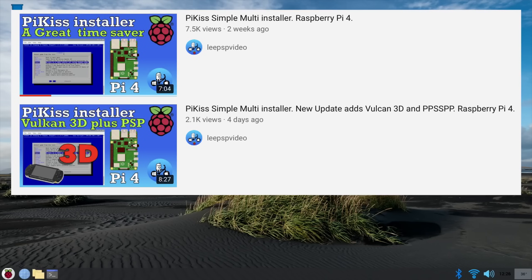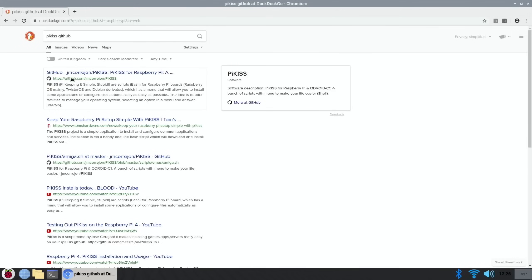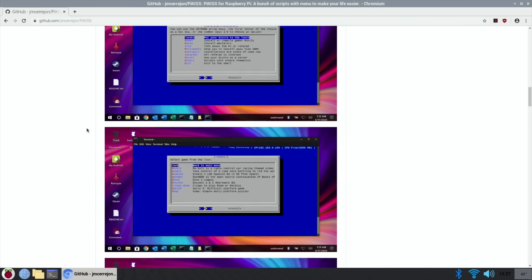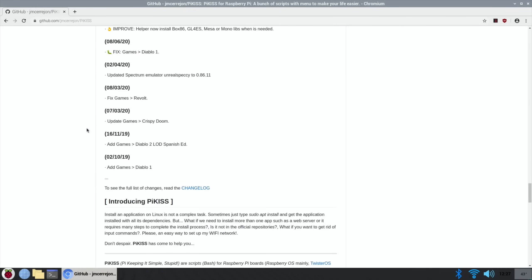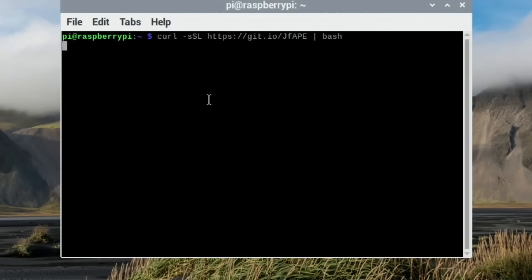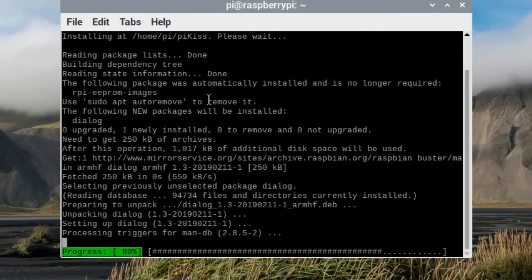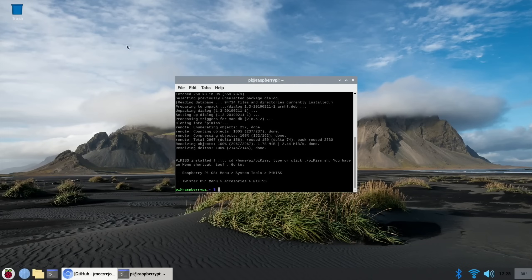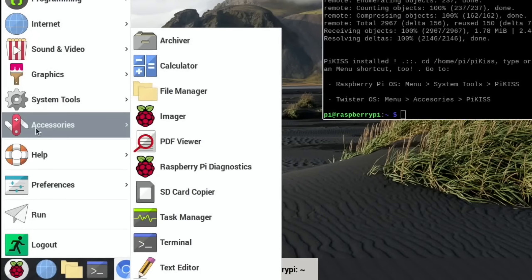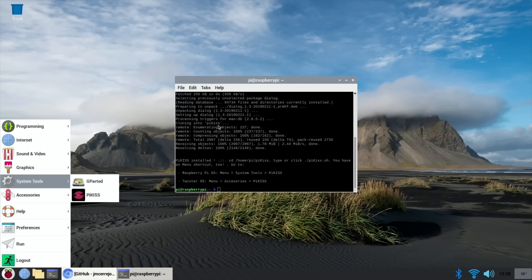I would also always put PiKiss on now because there are loads of things you can get through there and it's always changing. To do that, go to the web browser and type in PiKiss GitHub. This is Jose's PiKiss GitHub - scroll down to the install command, which is an easy bit. Right click, copy that text, open up a terminal, right click and paste it in, hit return, and it's all automated. PiKiss installs an easy way of getting games, emulators, different tweaks, programs, and all sorts of things. It should show up under system tools after a restart.